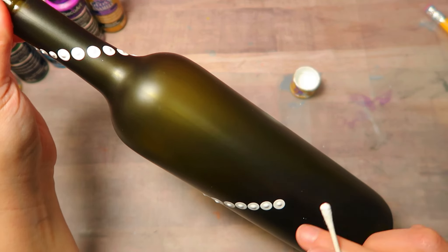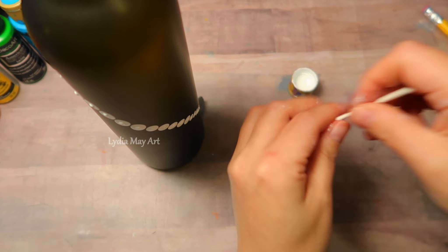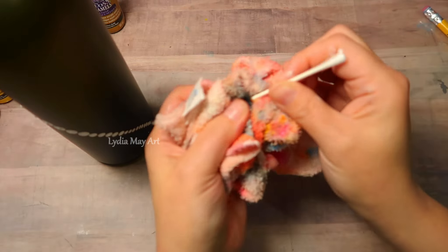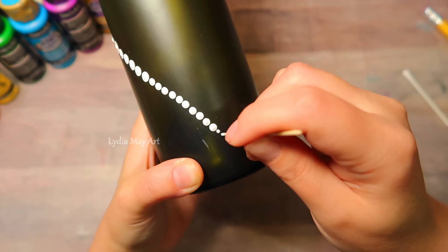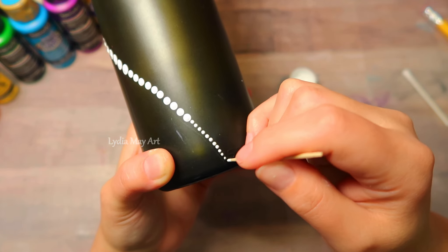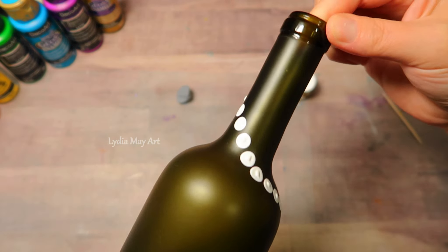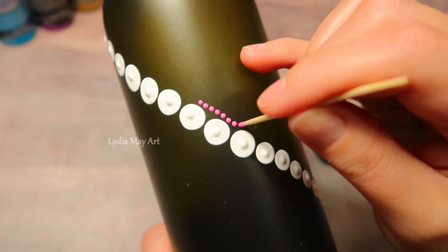I use my regular pencil for the first couple dots and then I jump up to a large pencil eraser for the next couple dots. Then I follow that up with the regular cotton swab tool for a couple dots, then the stick end for a couple more, and then finally the toothpick. You have to dip and then dot and then redip your tool over and over — that's how you will get perfect dots each time. On the last few dots with the toothpick you can just dot dot dot and they will get smaller on their own with no change in pressure.